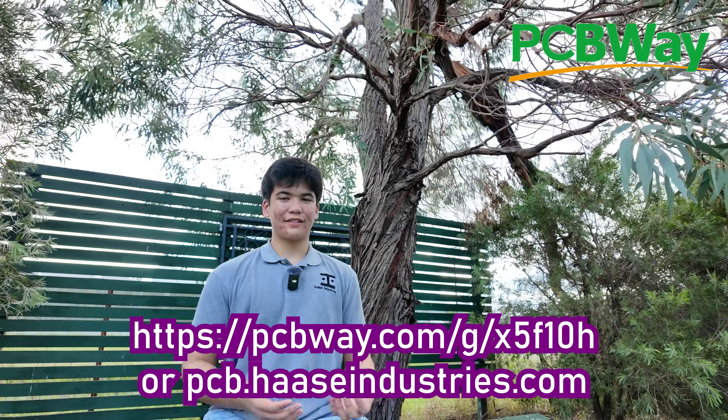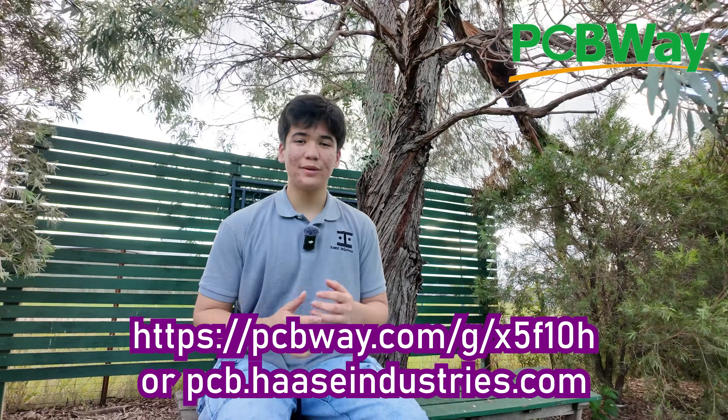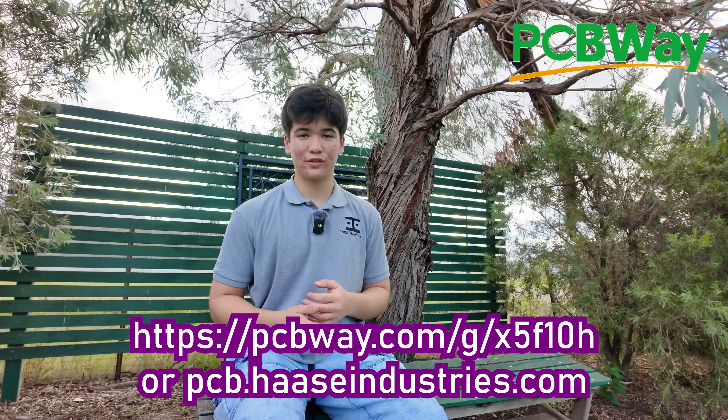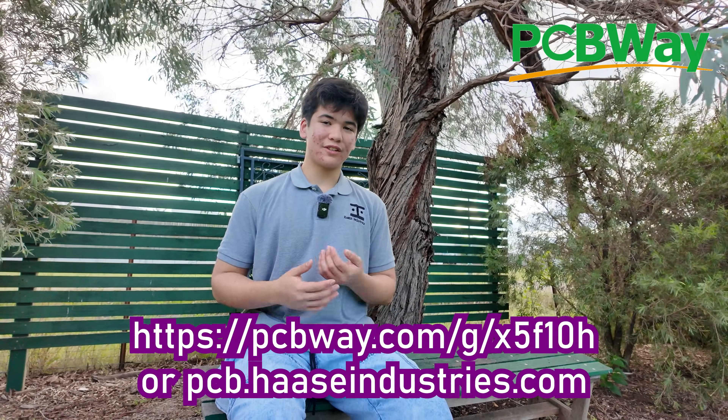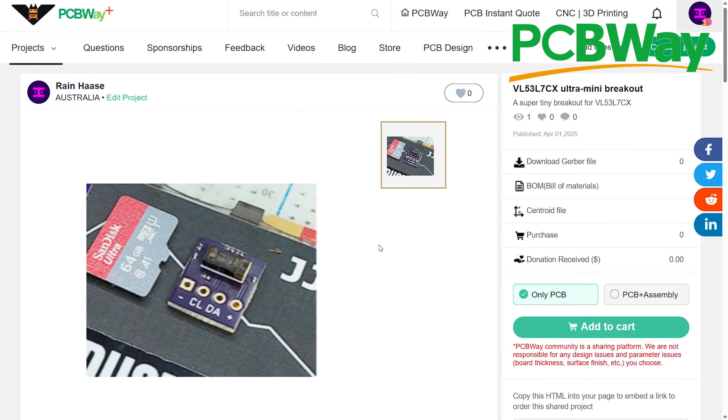Before we get started reading data from the sensor on all three platforms, I'd just like to give a big thanks to PCBWay for sponsoring my channel with high-quality manufactured and assembled circuit boards. Make sure you stick around to the end to learn how you can order this time-of-flight sensor through PCBWay projects.